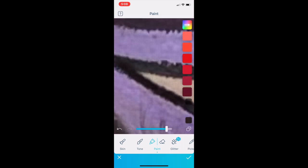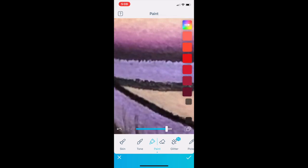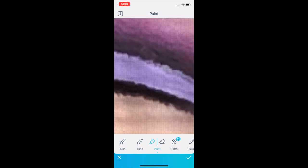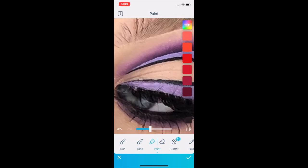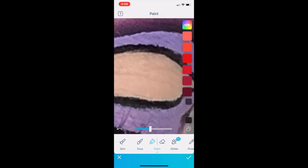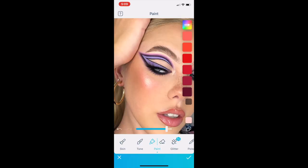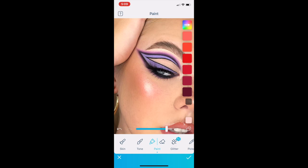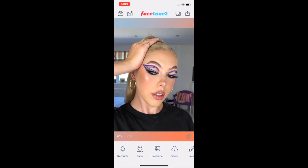I'm going back in with the black paint tool again, going over that eyeliner just to darken it up and make it a little bit more obvious since it's very washed out in the photos. Once I've finished coloring in my eyeliner, I like to go back in with the paint tool with a lighter shade and go over the top of my highlighter on my cheeks, sometimes my inner corner and on my nose as well — just to really make it pop.